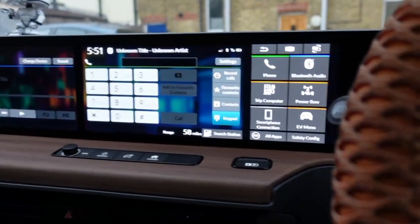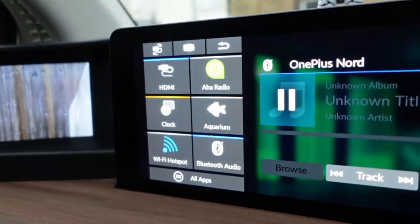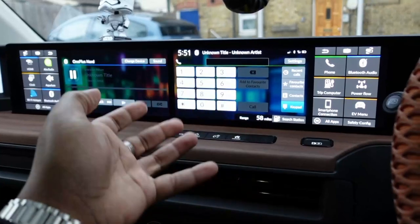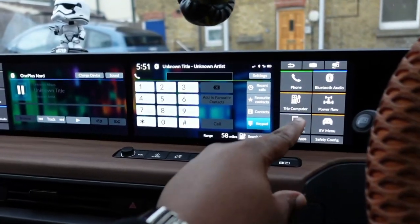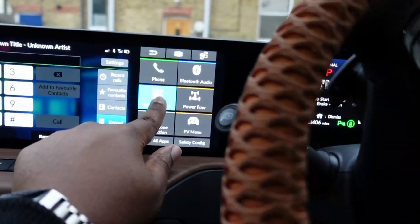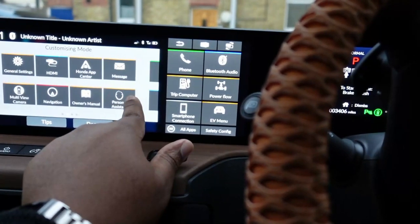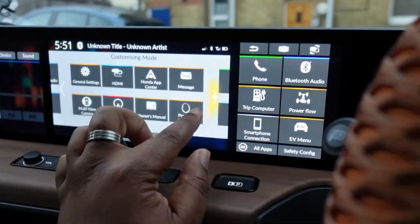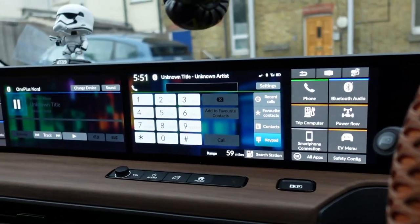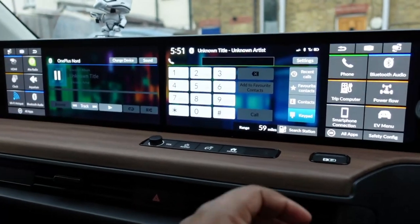I've got six apps on each side. If you've watched other Honda E reviews, you'll notice these shortcut buttons look different — and that's because you can literally swap them around. If you hold them, it gives you options of which ones to swap in, just like on Android where you hold the home screen to add more shortcuts and widgets.